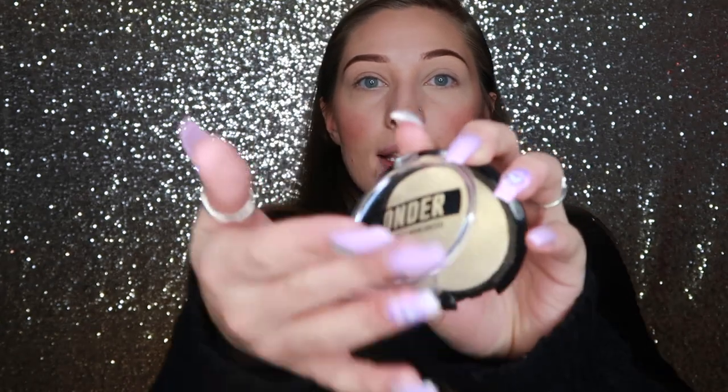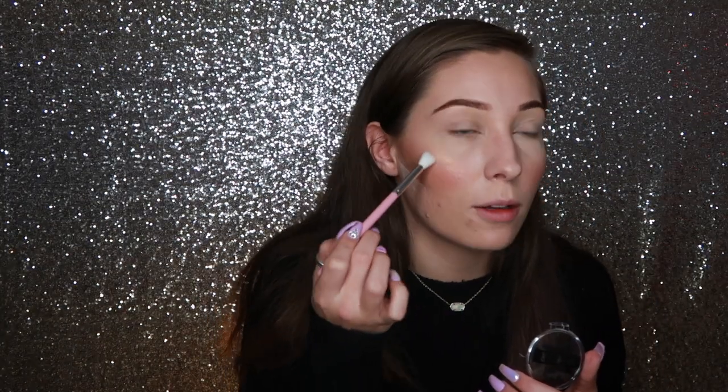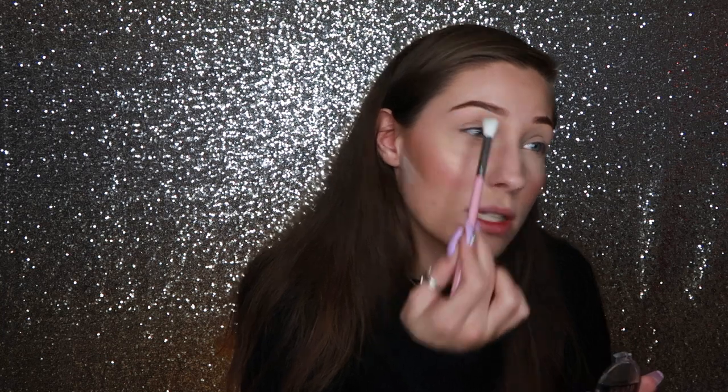Next is highlight — the one thing I actually want to be pigmented. This is called the Wonder Baked Highlight in the shade Fairy — it's like a super icy color. She is pigmented! I'm actually kind of pleased with this. It would look way better if I didn't have red cheeks from the blush situation, but the highlight itself is great. I was also looking for a setting spray and I could not find one.